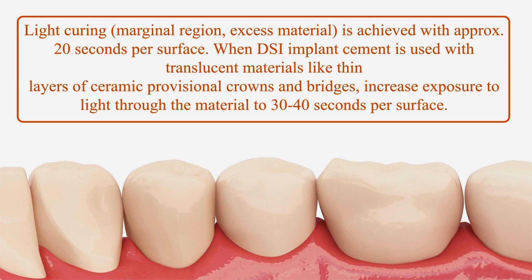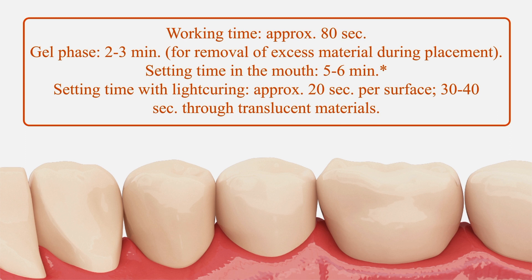When DSI implant cement is used with translucent materials like thin layers of ceramic provisional crowns and bridges, increase exposure to light through the material to 30–40 seconds per surface. Working time is approximately 80 seconds, a gel phase of 2–3 minutes for removal of excess material, a setting time in the mouth of 5–6 minutes, light curing approximately 20 seconds per surface, and 30–40 seconds through translucent materials.